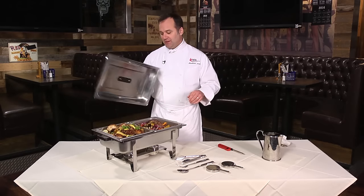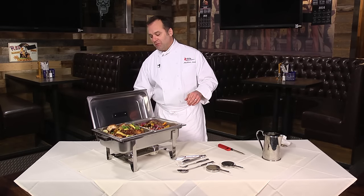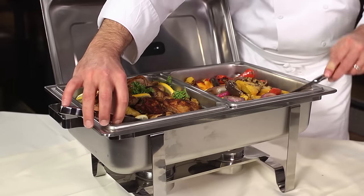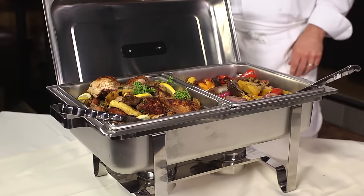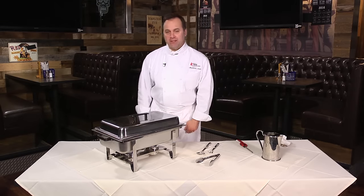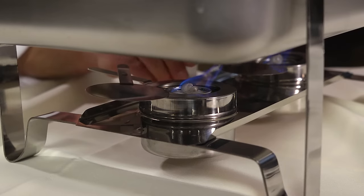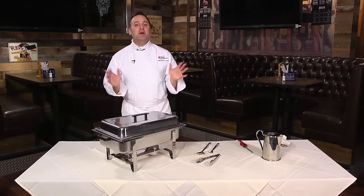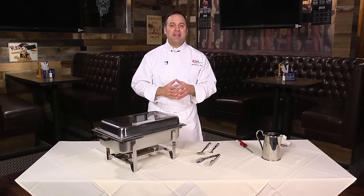When service starts, you can simply put the lid over to the side, place your serving utensils in, and let the party begin. When service has ended, simply put the lid back on the food pans and extinguish the fuel. Now you're ready to tear down, get cleaned up, and get home.